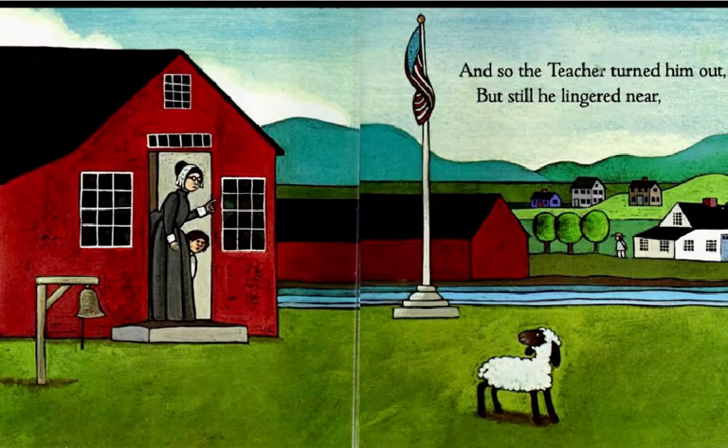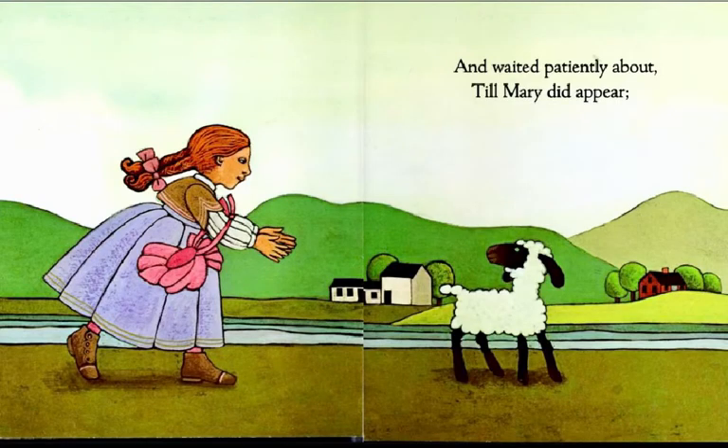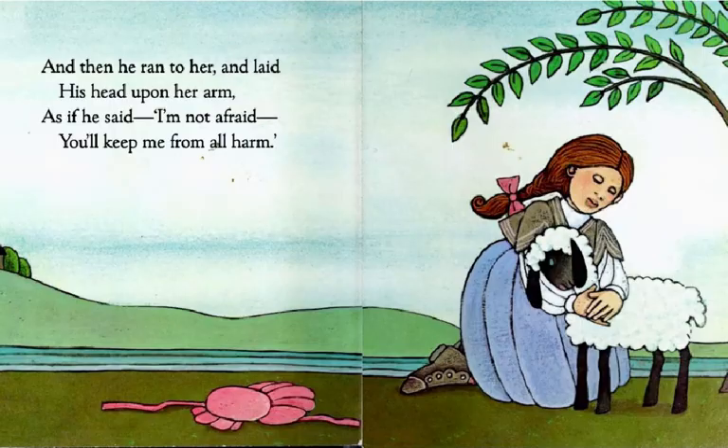And so the teacher turned him out, but still he lingered near and waited patiently about till Mary did appear. And then he ran to her and laid his head upon her arm, as if he said, I'm not afraid — you'll keep me from all harm.